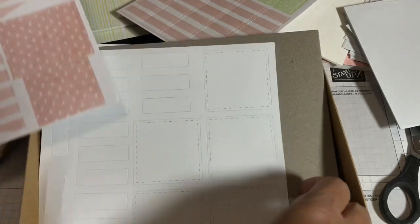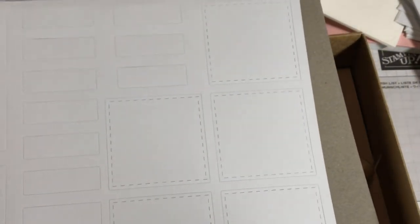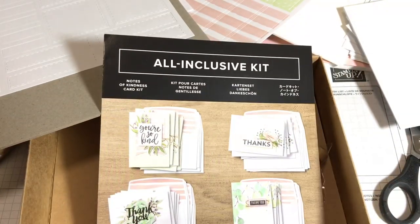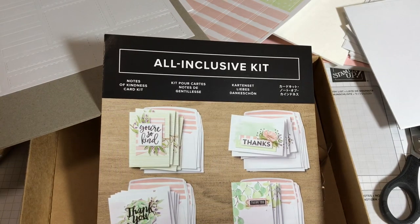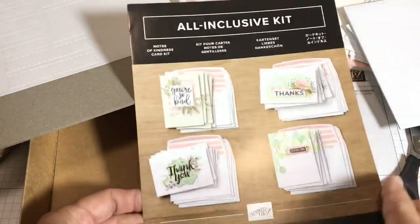We have little flags. And then I love these — this takes a lot of work for me to make with my Scan and Cut or die cutting machine, so I really like having all these stitched frames already made for me. We have a whole sheet of them, and then there's a piece of cardboard for protection. Every all-inclusive kit and every kit — this series is going to cover card kits, project kits, all-inclusive kits, card kits with separate stamp sets, and a product medley.